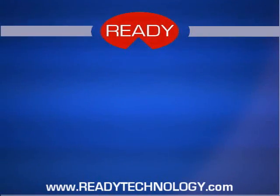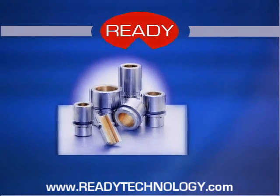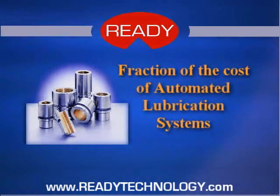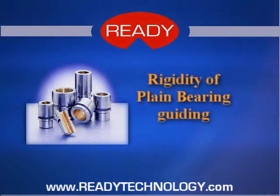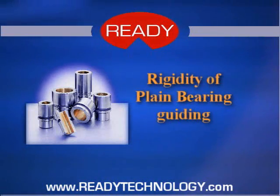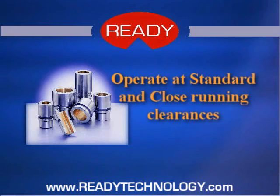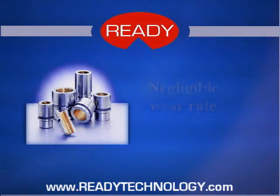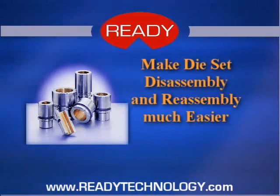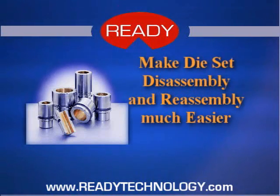Ready Technology has developed just such a product, the Center Lube Bushing, to address all these problems. Center Lube Bushings cost a fraction of automated lubrication systems. They provide the rigidity of plain bearing guiding, they operate at standard and even close running clearances, and they have a negligible wear rate. Standard Center Lube Bushing clearances make die set disassembly and reassembly much easier than loose graphite plug bushings, which allow the punch holder to cock and jam.